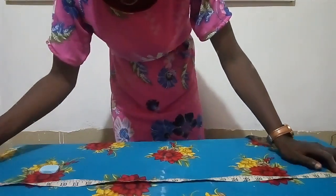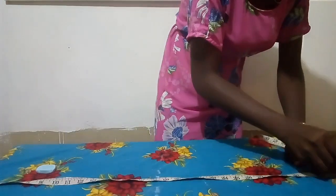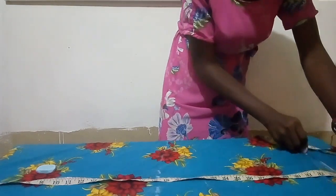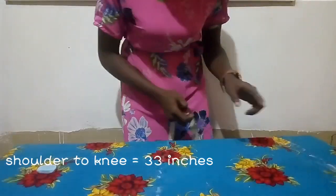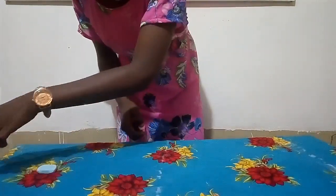I'm marking my knee level. For my knee length, I'm going to come up about two inches above the knee because I actually want my knee to be free while moving. So I have my knee measurements, my hip measurements, and my shoulder measurements.